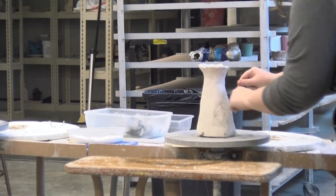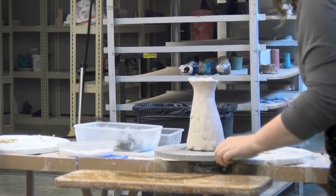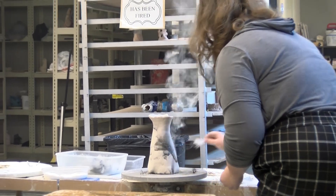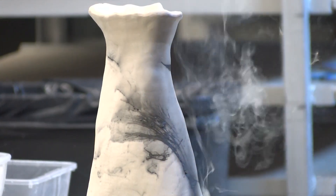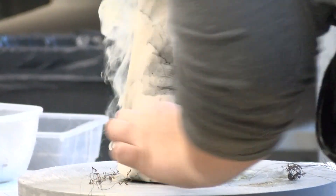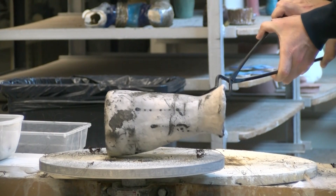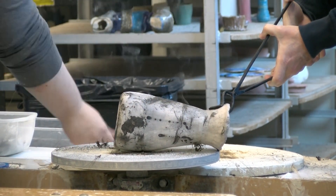We will open the kiln, extract one piece of pottery at a time, and bring it over to decorate. In the decorating process we only have about a minute or two because the temperature is cooling so quickly, and we need that temperature in order to burn the organic materials we use to decorate the pottery.